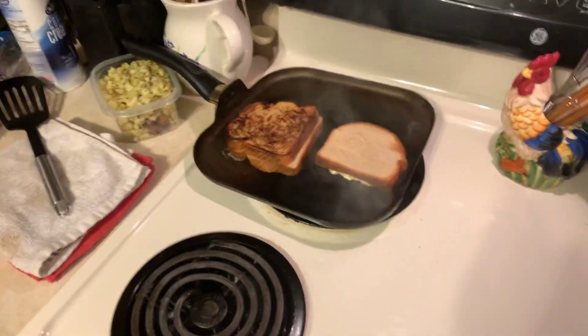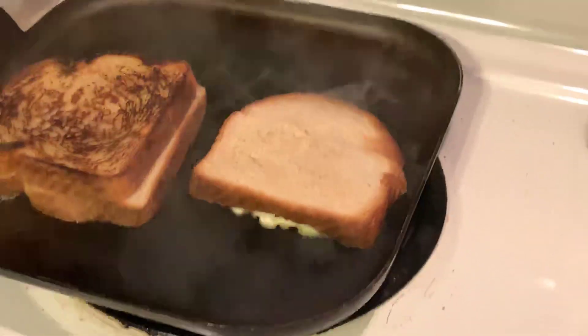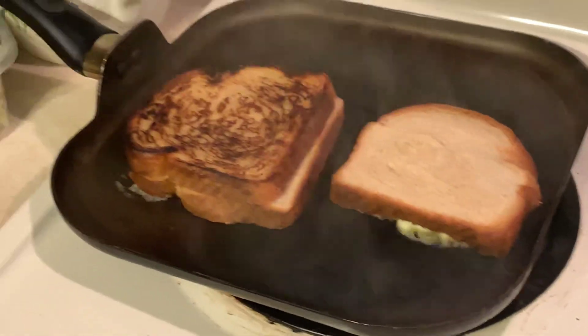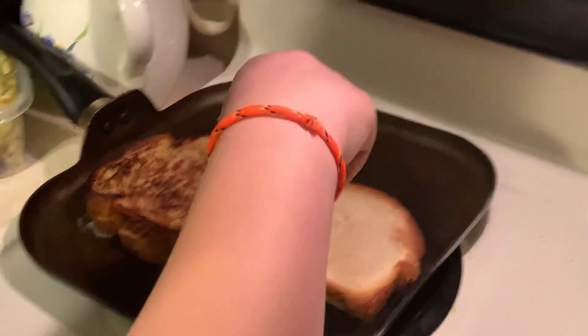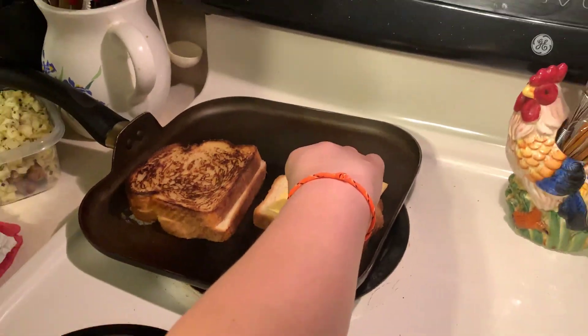That's how you do it right there — let me zoom in. That's how you make grilled cheese, guys. You see how it's cooking? Then you gotta open your cheese and put the cheese on the bread while it's on there, just like that.